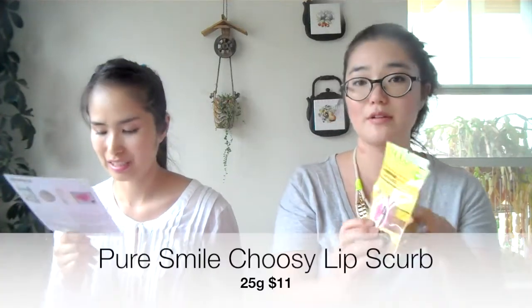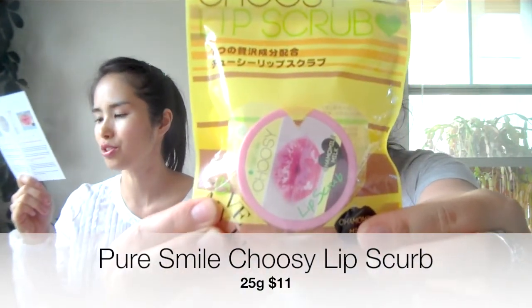Something else we got is a lip scrub by Choosy. This gentle lip scrub is packed with natural goodies — sugar, peach extracts, milk protein extracts, chamomile extracts — removing dead skin and nourishing your lips. It has a slight citrus scent, almost like baby powder and citrus mixed. My lips are really dry so we'll see how this works.